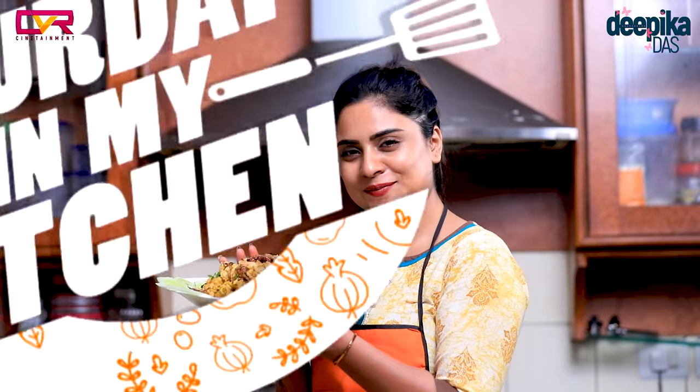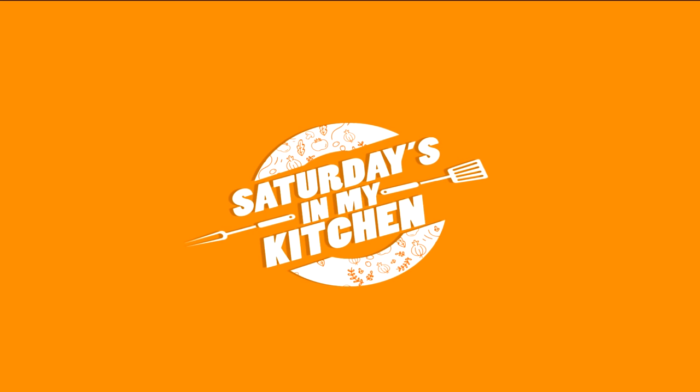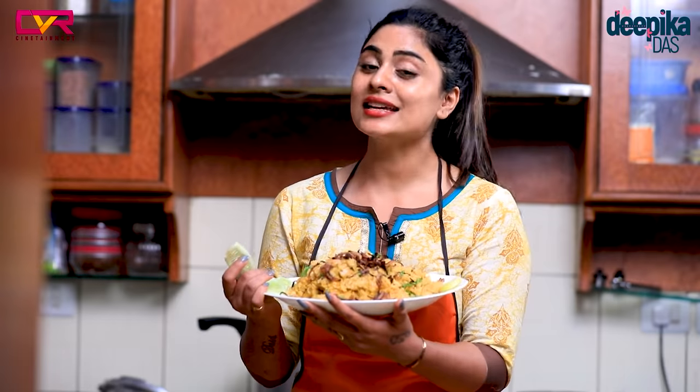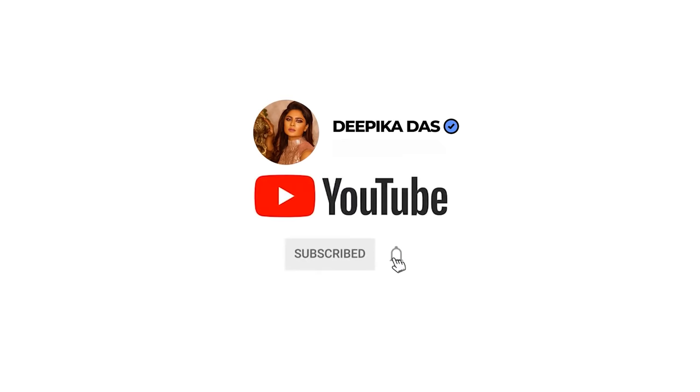Try it and enjoy it! I'm going to share recipes every Saturday in my kitchen. Try it every time — it's simple. If you want to try it, do like this video and share it. Subscribe to my channel — Deepika Das YouTube channel. Subscribe!